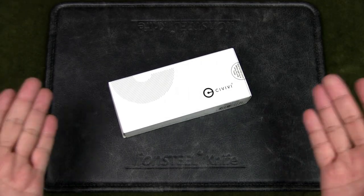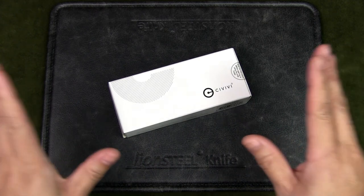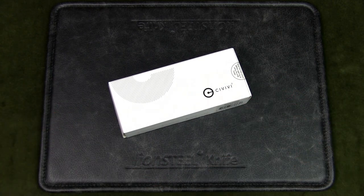Welcome to Urban Knife Guy, where we explore the urban knife style and jungle survival. Today we're going to have a look at the Civivi XArc model C200-3C and see if it makes for a good urban EDC knife.